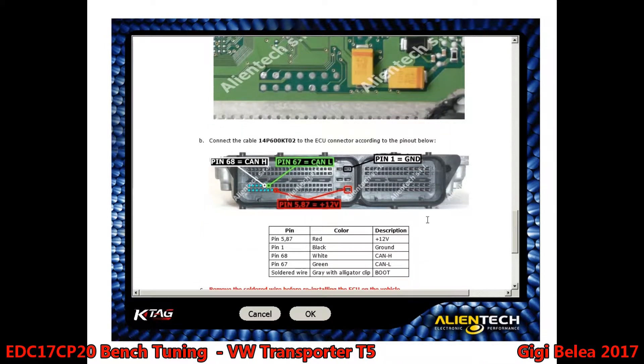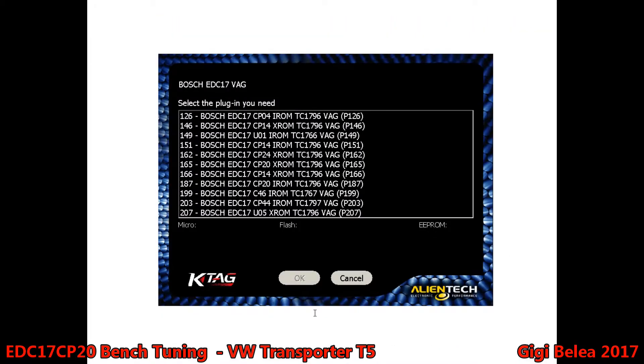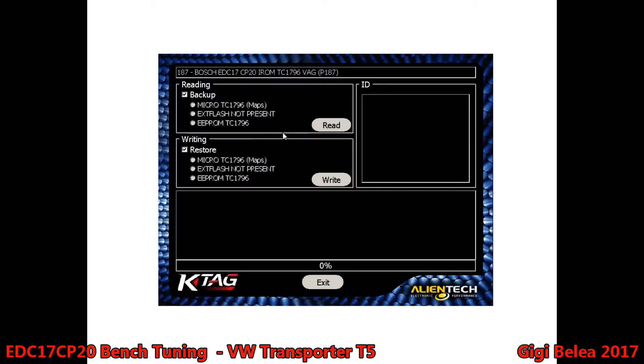Then we only have to connect these wires: ground on pin 1, 12 volts to pins 5 and 87, and then CAN high on pin 68, CAN low on pin 67. We say OK and choose the CP20 IROM. We will make a backup — always make a backup before you proceed with the write, remap, or anything else.